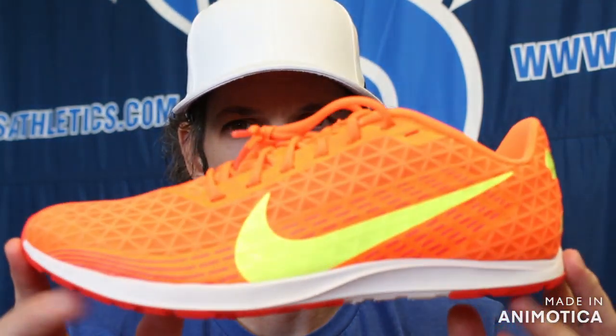In Nike's shoe line for basically the high school and kind of entry-level college runner, we have the Waffle line going on to the Victory Waffle and the Nike Spike Flat. We will first start off with the Nike Rival Waffle.